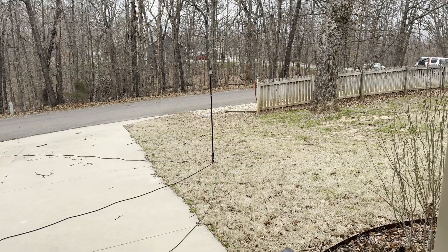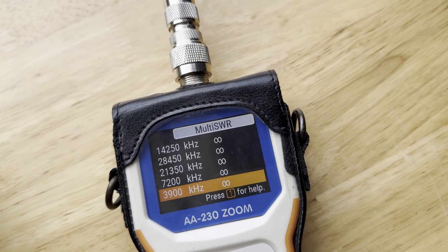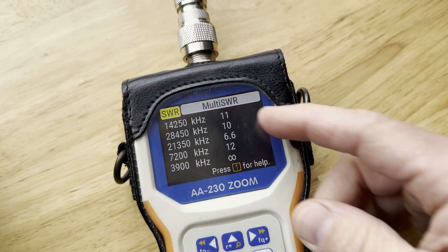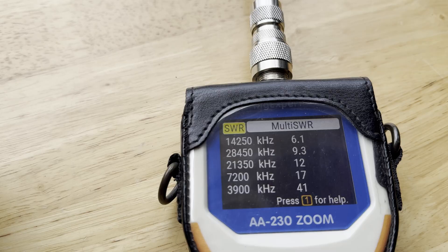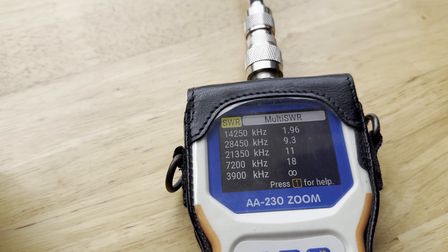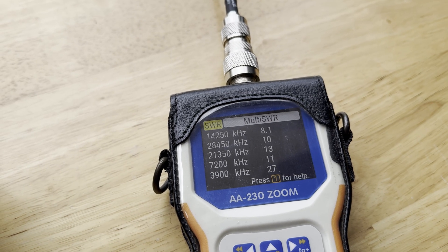Right now I just want to try something out on 20 meters. I've got the coax from the antenna hooked up to the antenna analyzer. It looks like we are not quite close yet, so I'm starting with the multi-SWR view just to see if I can get myself in the ballpark. I'm going to go out and make some adjustments to the coil. The SWR is all over the place — pretty weird, maybe it's the breeze — but it looks like it's close enough with that one click to already work. Let's give it a try with the radio.